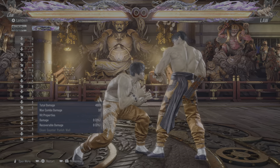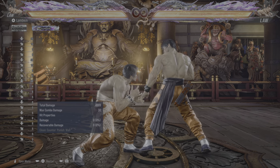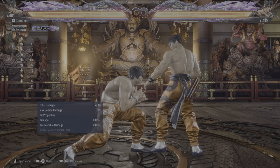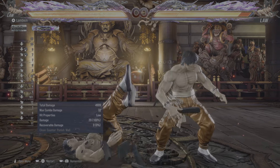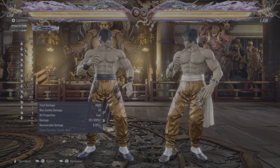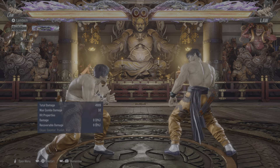The short version is you're going to have to do a down-forward, down, down-forward input. You'll see he gets this little crouch dash, pseudo-crouch-dash animation, and at any point in this animation you can press 3 and he'll do a slide. He will wake up in a back-turn position to the opponent unless you're hitting it at depth range.